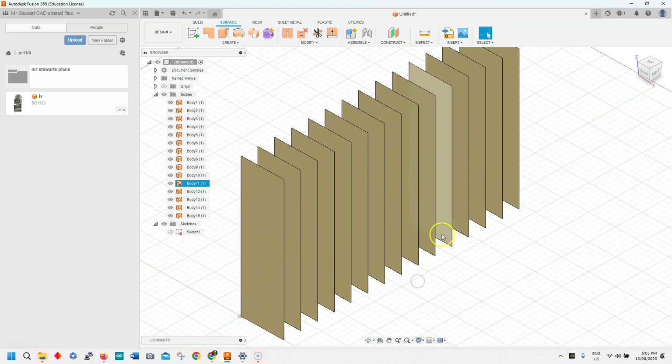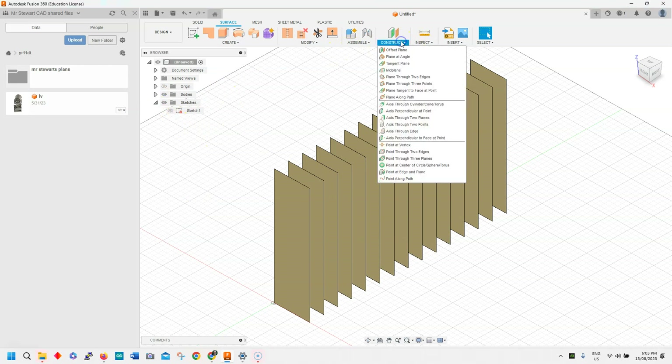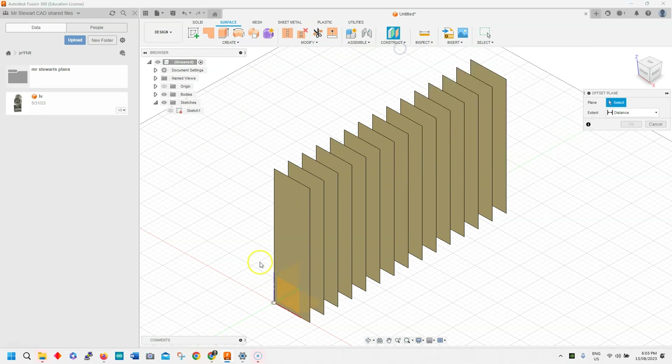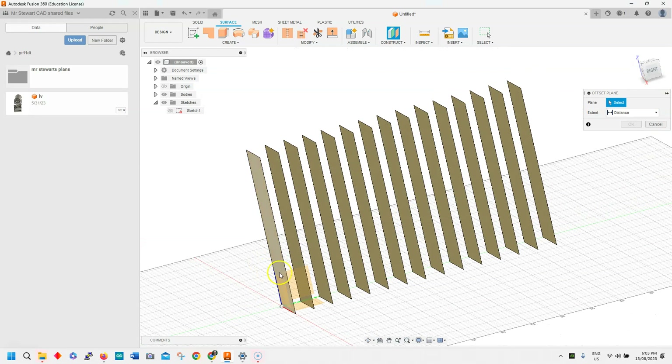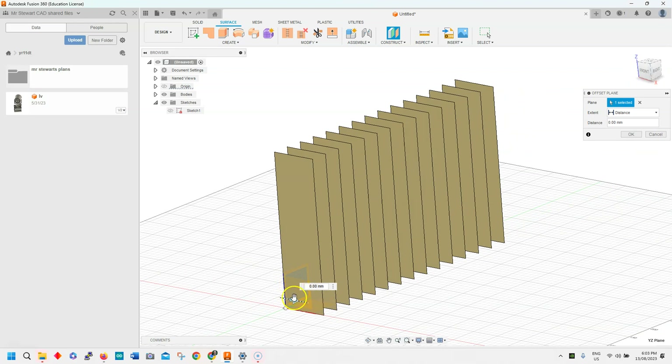Next, we want to do an offset sketch — I'll just hide those bodies for the moment by clicking up here. And I want to construct an offset plane; I want to offset it from the origin which is over here on this side. We'll offset it halfway, just so we can have some bits coming out and some bits going in. We'll go OK on that.